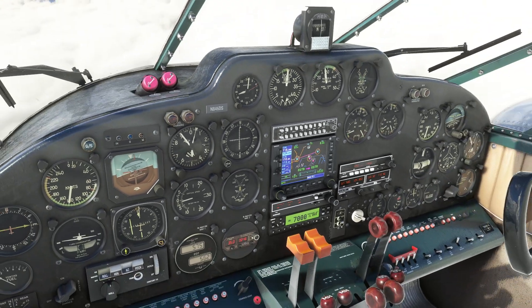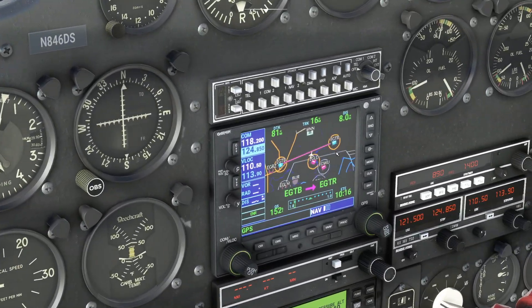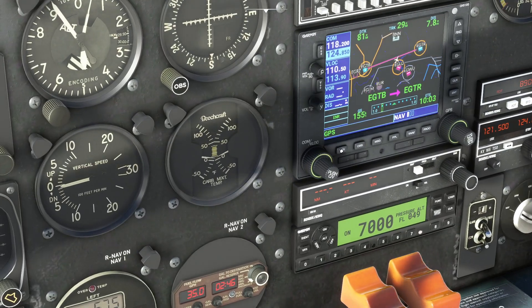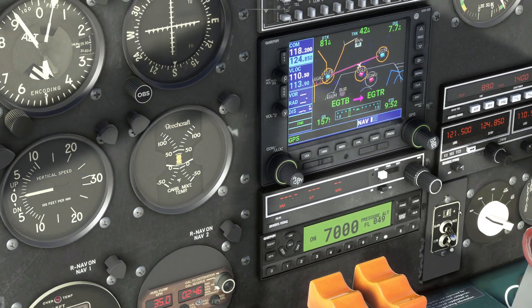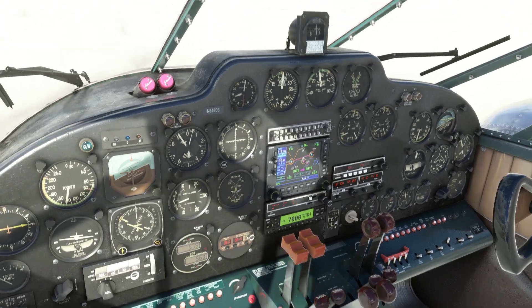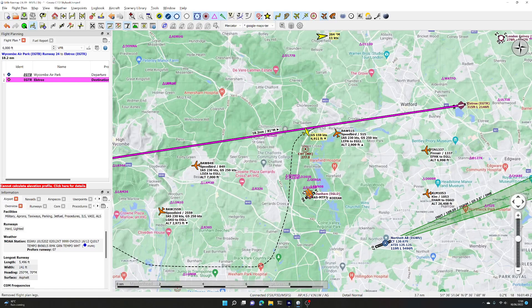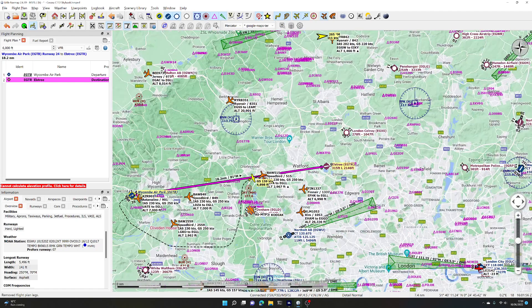Nav mode will work both for VOR radios and for GPS. And you can see on the map that's exactly what the autopilot is doing — it's getting us onto that course between the two places.